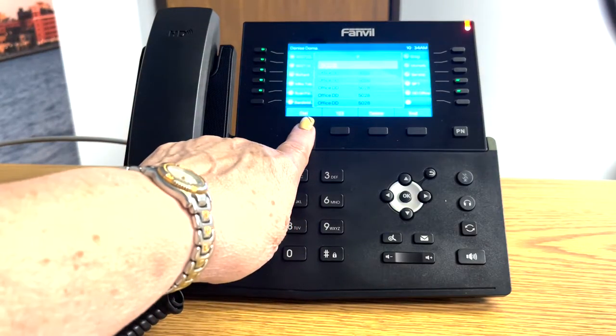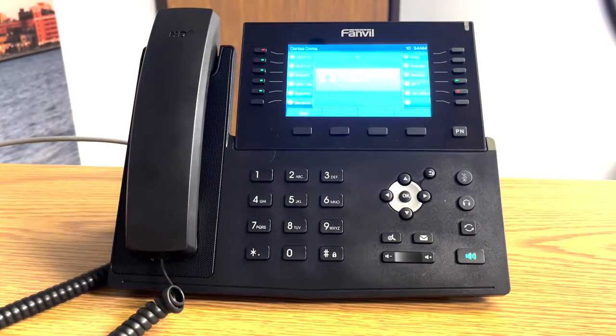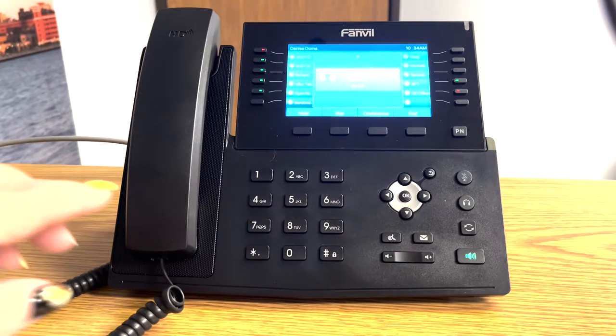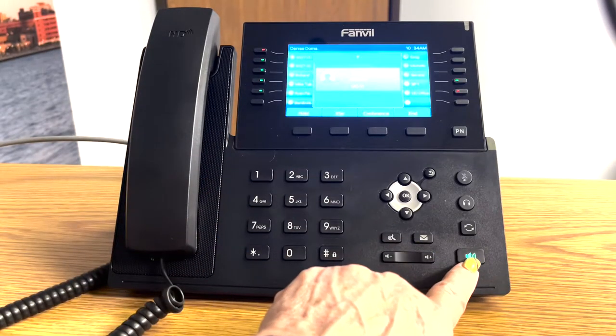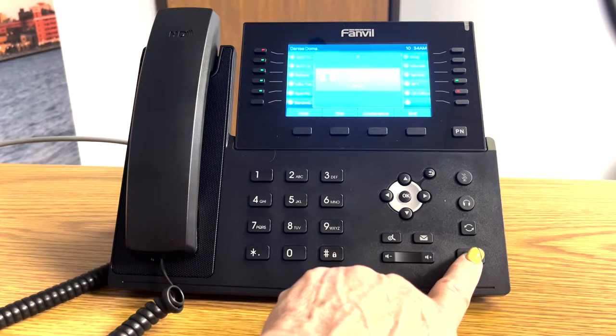Press the dial button. When all finished, you simply just hang up the call, either by returning the handset to the cradle, or if you were using your speaker, turn off your speaker button.